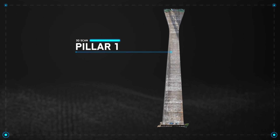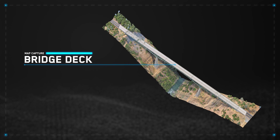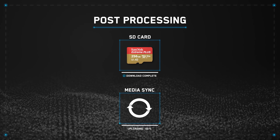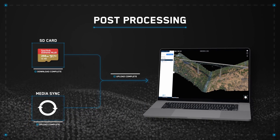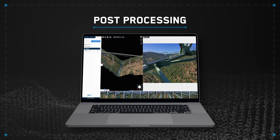Here's what our model of the bridge pillar looks like. Here is what our map capture looks like. To load your photos into photogrammetry software, extract the data from your SD card, or access your media on Skydio Cloud if you have purchased MediaSync. Then, upload your photos to your preferred photogrammetry software. Once your scan photos are uploaded, your model will process.